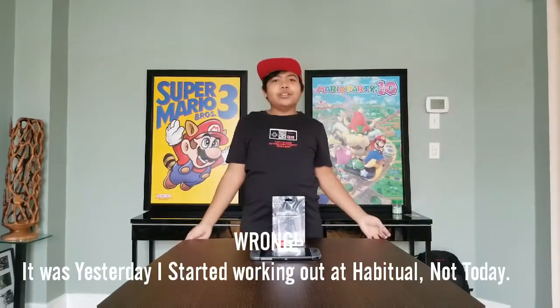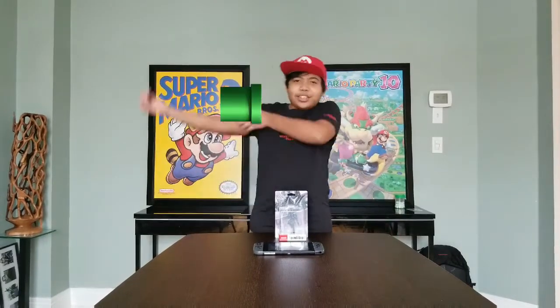Leave a comment below letting me know what your favorite amiibo is. Now, today, I started working out with AJ at Habitual — thanks to him, so shoutout to him — and he knew my YouTube channel right away! And look at these pipes!